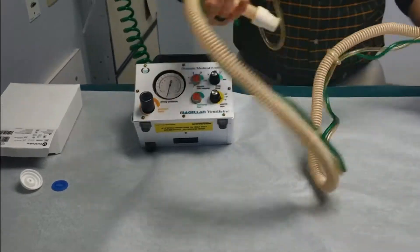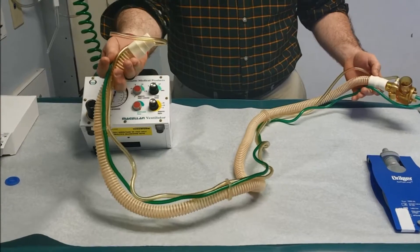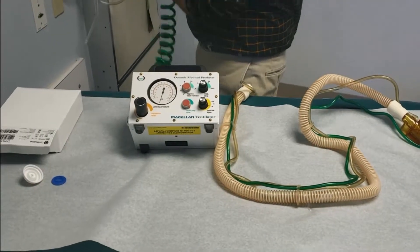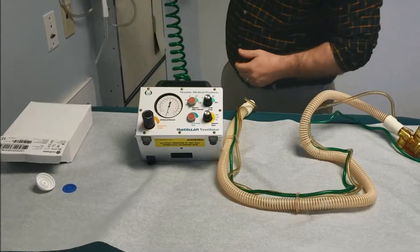First of all, we have a reusable circuit — this is sterilized by seroprocessing. You'll see this interfaces with the vent, and this interfaces with the patient. The vent is extremely simple. I like to term it as pressure-controlled bag ventilation because that's essentially what it is.